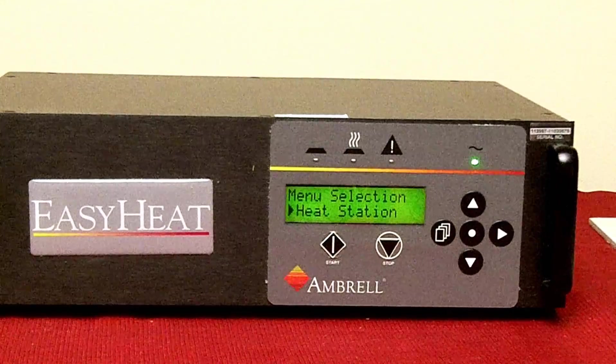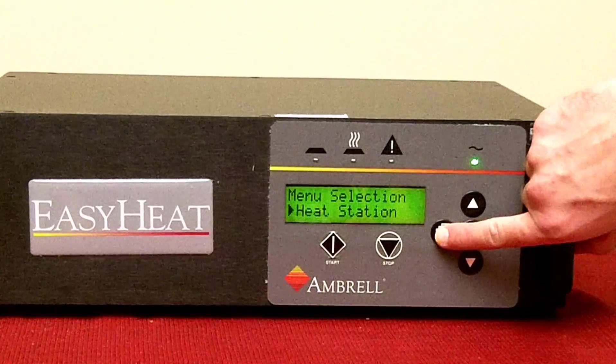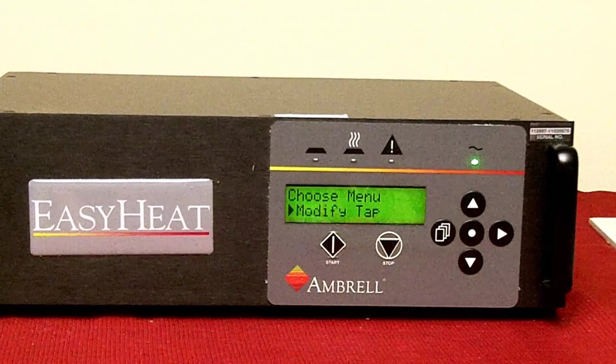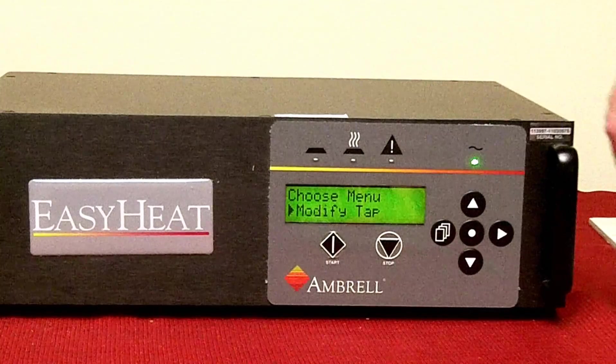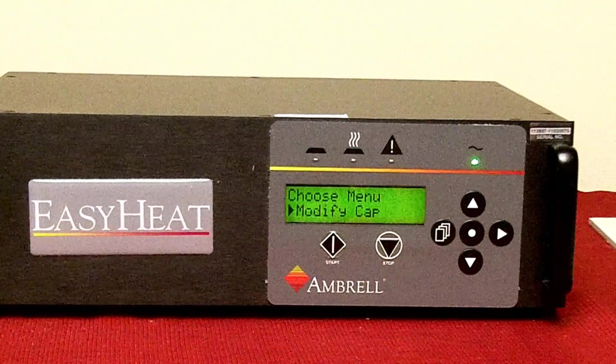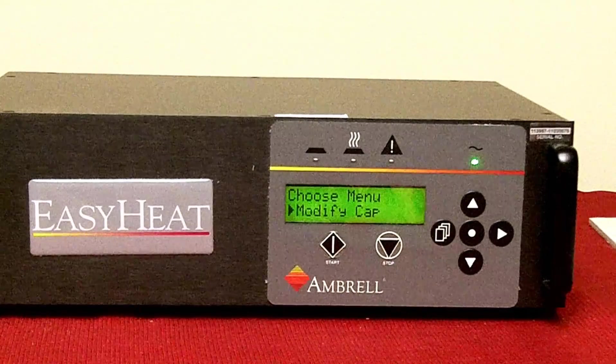Press the page key once — modified tap will appear. Press the right arrow key once — modified cap will appear. Press the page key once — choose model will appear.